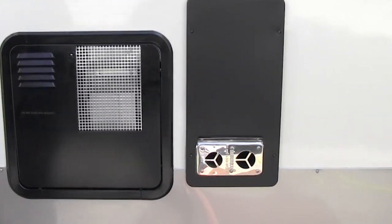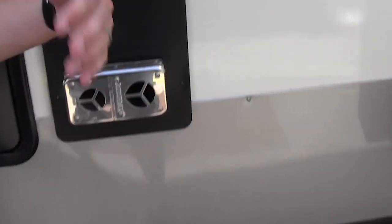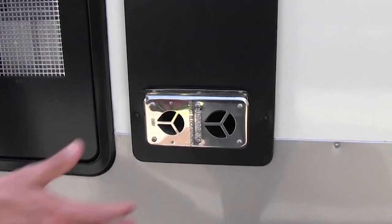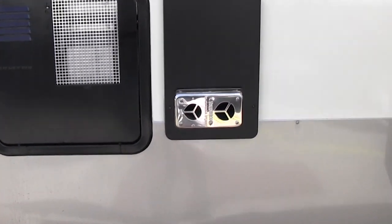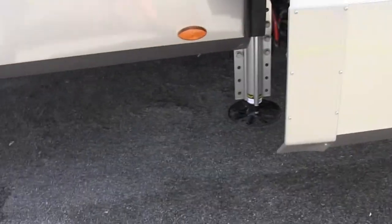This is the exhaust for your furnace. Nothing really to do out here, but if you ever wonder 'I just turned my furnace on and it doesn't feel like the air is blowing hot,' you can come out here and put your hand close to that — it's going to be blowing hot air immediately. That'll let you know it is working and everything's functioning properly.